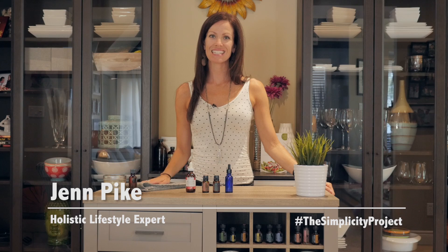Hi everyone, Jen Pike here from The Simplicity Project and Simplicity TV. Lately I have been doing a couple of DIY projects and I love being able to share them with you. That is one of the benefits of being a holistic lifestyle expert — I experiment with a lot of different things in the whole realm of health and wellness and then bring back the things that I love the most.